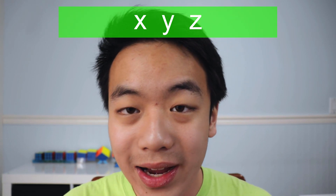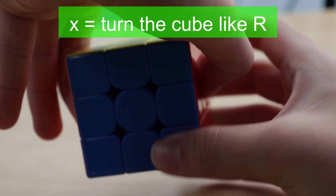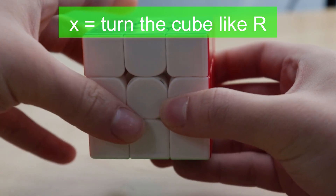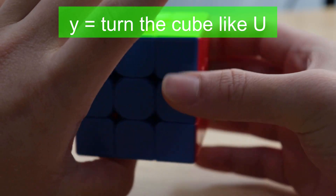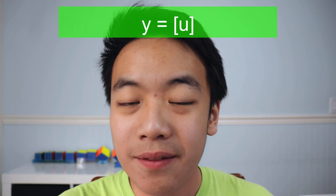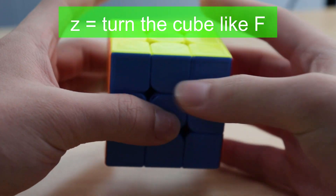Now, how do you turn the whole cube? There are three moves for that: X, Y, and Z — which might sound familiar if you've used 3D software or seen a math graph. X means you turn the whole cube like R. For Y, you turn the whole cube like U — and lowercase U with a bracket is also right. And Z is where you turn the whole cube like F — lowercase F with a bracket is exactly the same.